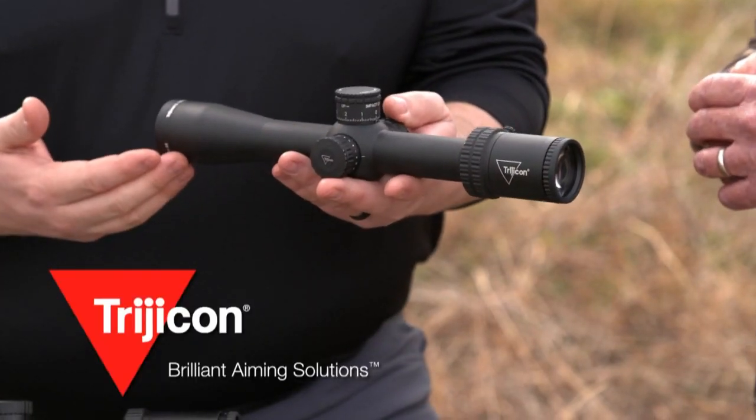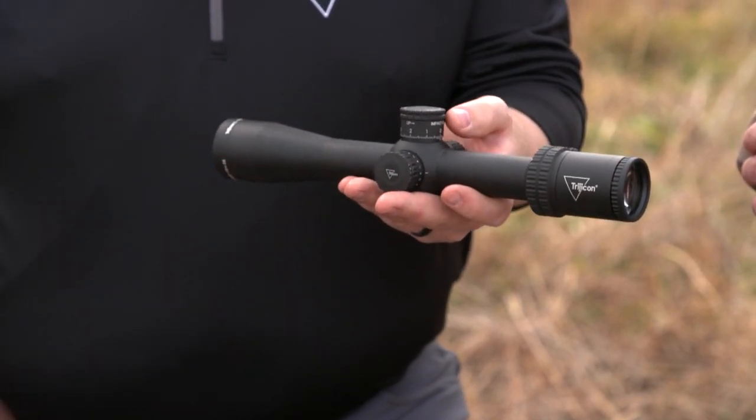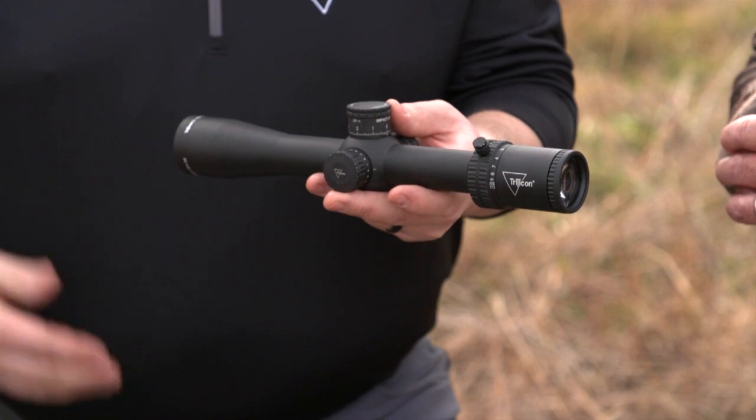In the Credo line you get the matte finish, you get a capped windage and an uncapped, zero-resettable elevation. You'll get a throw lever that you can remove. If you're a righty or a lefty, you can pick what side. If you don't want it at all, you can pull it out of there.